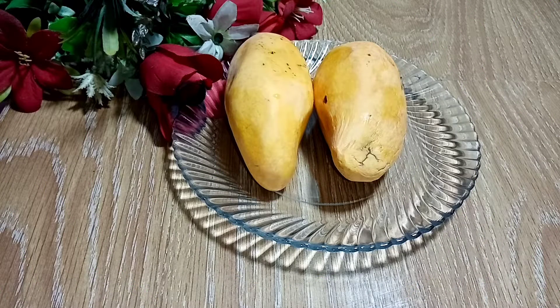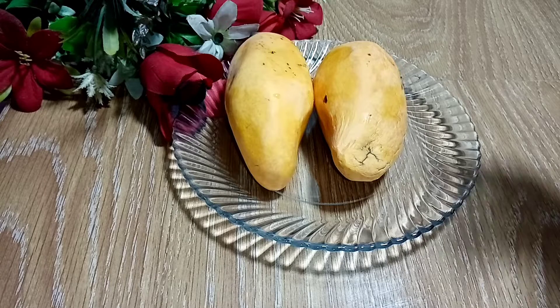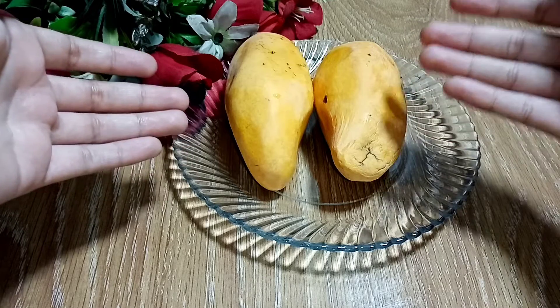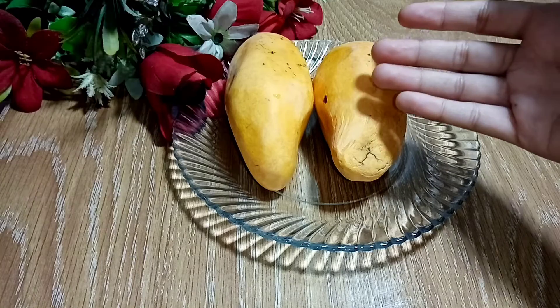Hello friends, welcome to our new cooking spot channel. Today we are going to make two mango desserts. I am going to wash these two mangoes. First of all, we will start our recipe. It will be very sweet. Only two ingredients.